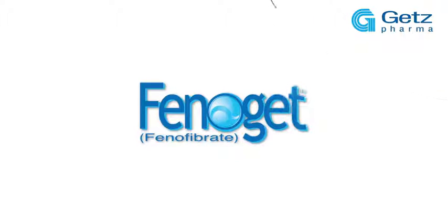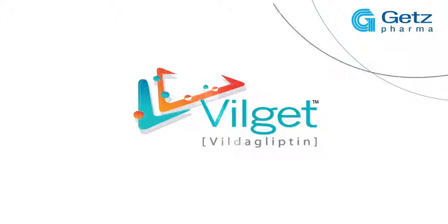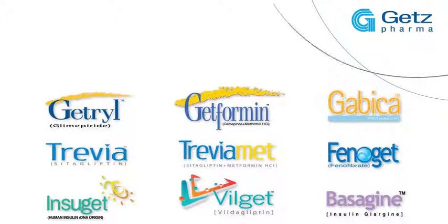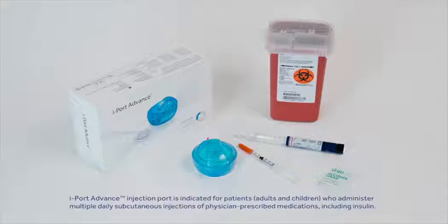Thank you for joining us. In this video, you'll receive step-by-step instructions on how to apply, use, and remove iPort Advance.